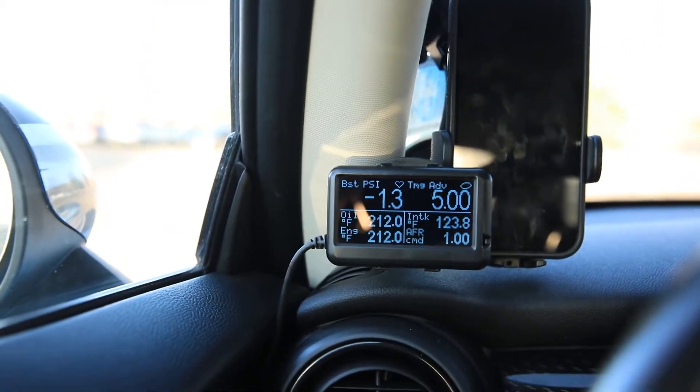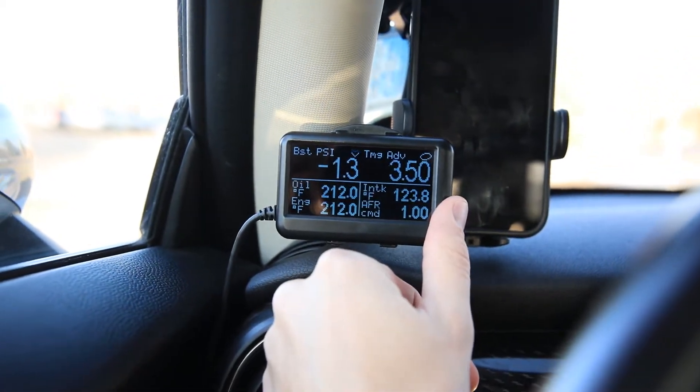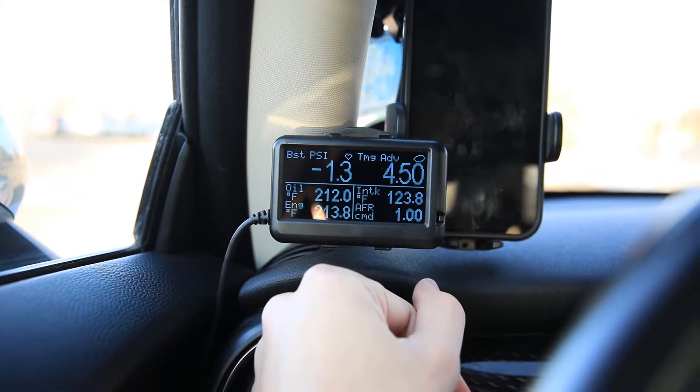You might be wondering, what happens when it gets dark — that's a bright screen shining right in your face. Well, there's an ambient light sensor, and when I cover it you can see the screen dims, and as soon as I uncover it it brightens right back up. Really nifty, really useful.